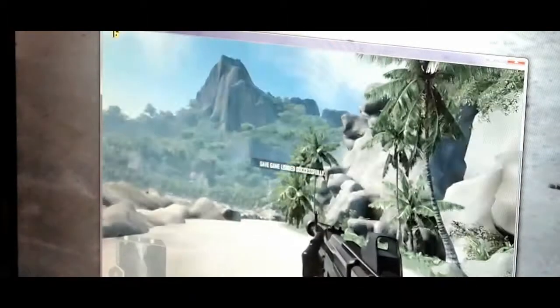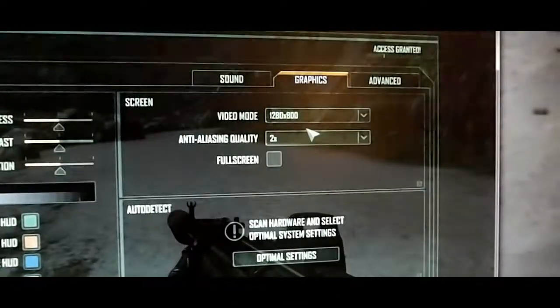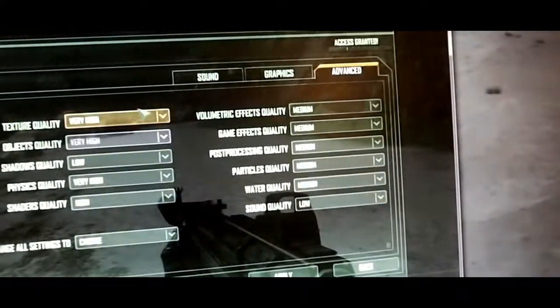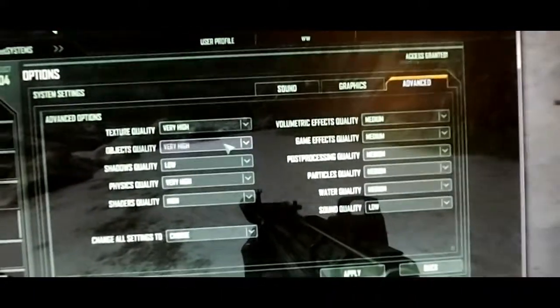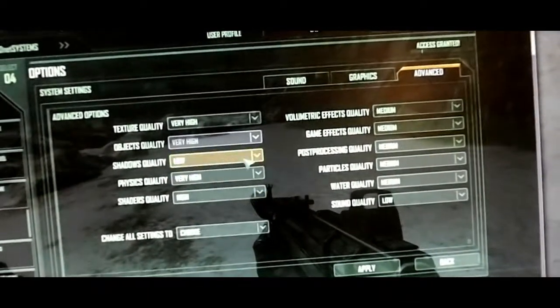This is Crysis running at 1280 by 800, 2x anti-aliasing, and average medium settings. Pay attention to the FPS as I get into some gameplay. We're at 1280 by 800, 2x anti-aliasing, and texture quality very high. That's an easy preset. Shadows low — that drains a lot of FPS.